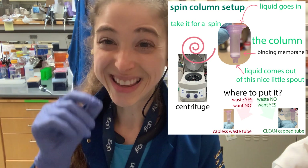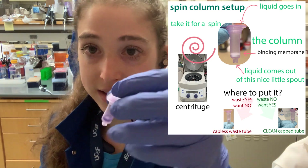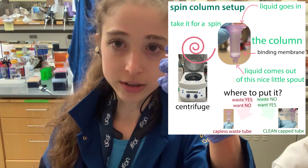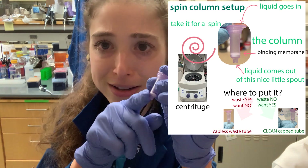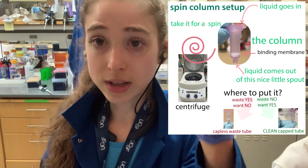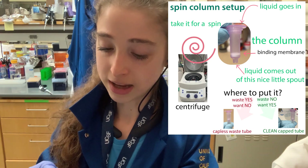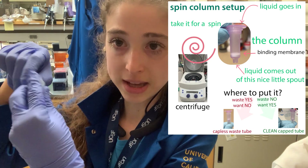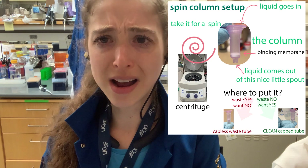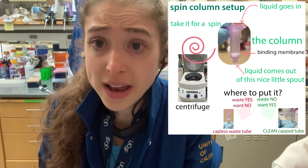An important tip: add the elution buffer directly to the membrane, not to the side of the tube — especially if you're letting it sit for a minute. Also remember to label the top and sides of your tubes, angle the caps so they don't bang into things when open in the centrifuge, and make sure your centrifuge is balanced. Hope that helps and happy spinning!